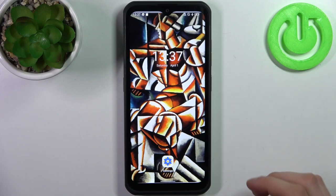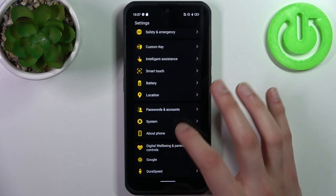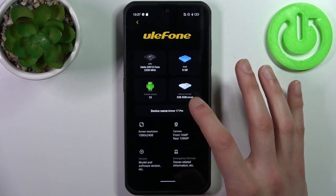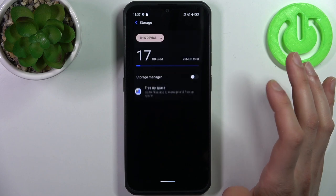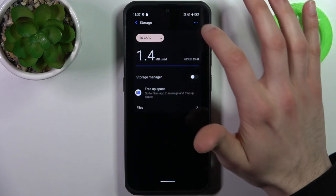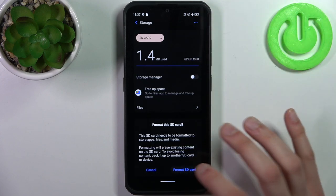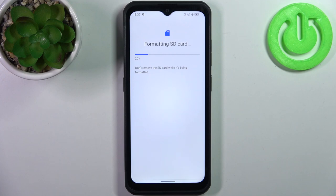To do this, firstly you have to open Settings, then go to the About Phone section, then go to the Storage section, switch from this device to SD card, tap on the three dots and select Format, then confirm it and after a few seconds the SD card will be formatted and ready to be used as new.